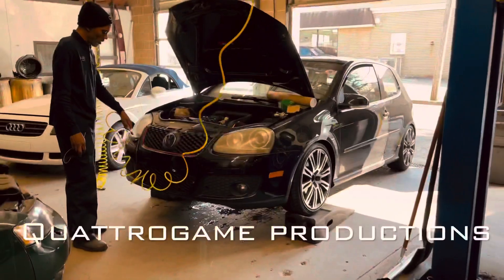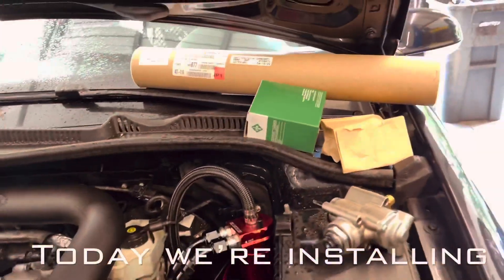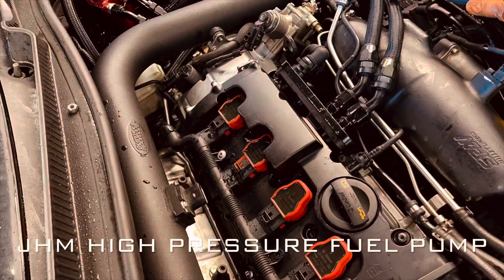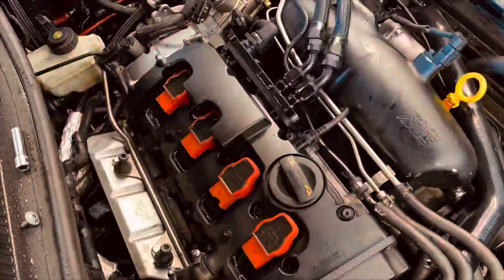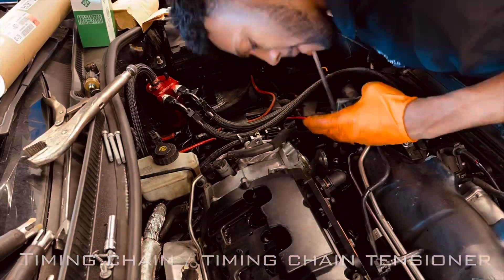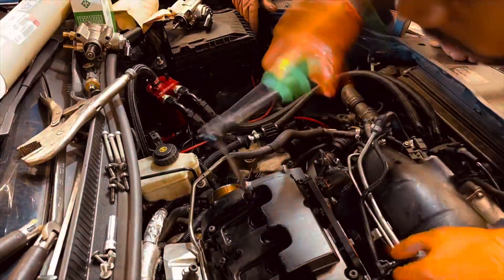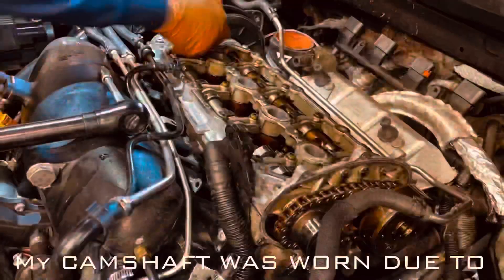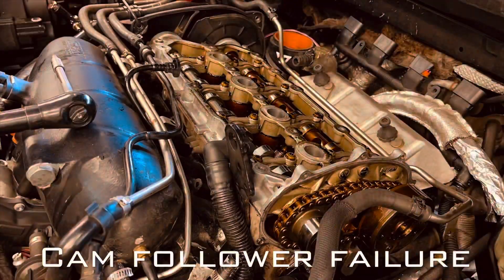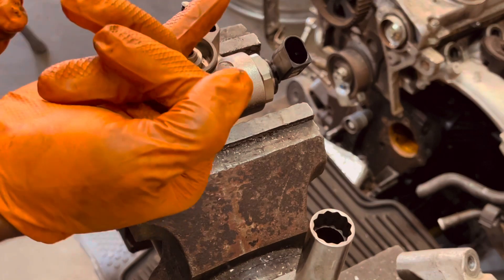I want you guys to come along for a ride, so let's go. We're going to change the high pressure fuel pump to the JHM upgraded high pressure fuel pump for the FSI. I got a brand new Hitachi pump because my cam ate the head off the piston on the old one.